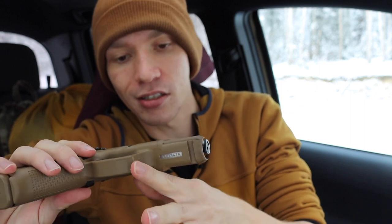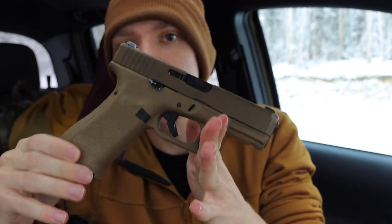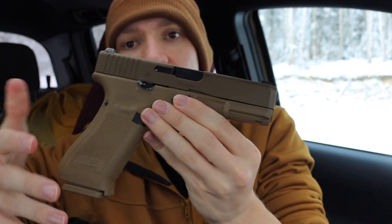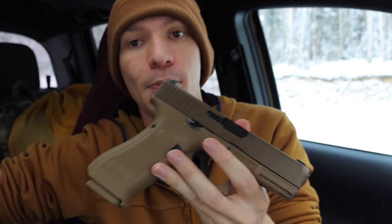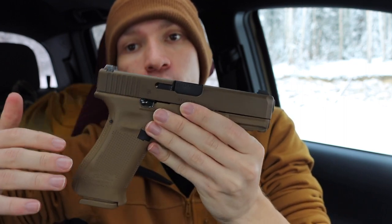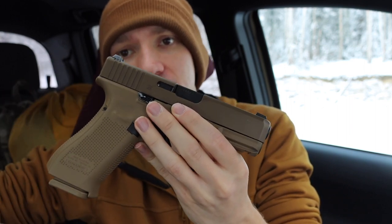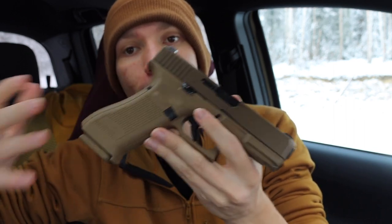The Glock 19X is pretty hard to modify unless you go with an aftermarket slide or have yours milled at high cost. There is no MOS or optic-ready version of the 19X — you get it as it is. Having a red dot is my preferred way to go, especially for EDC, because red dots are so much easier to use than normal sights, especially in adverse conditions like low-light situations. Having a flat-sided slide is also nice for concealability.